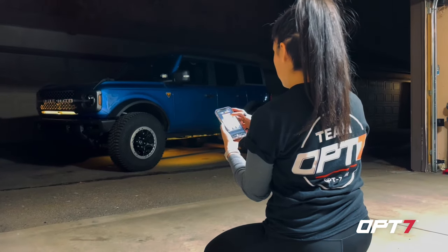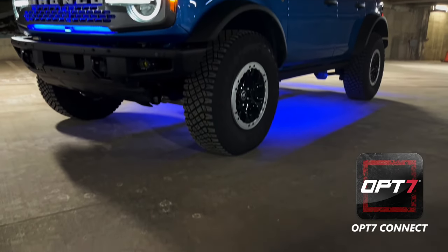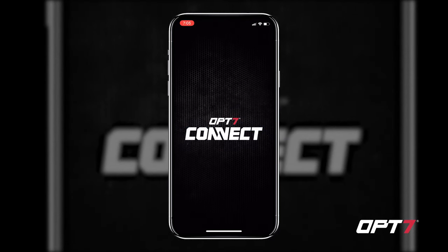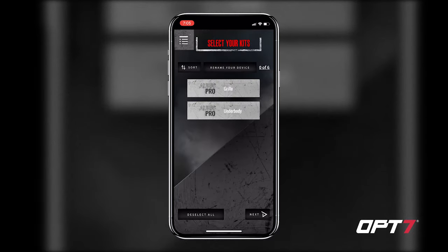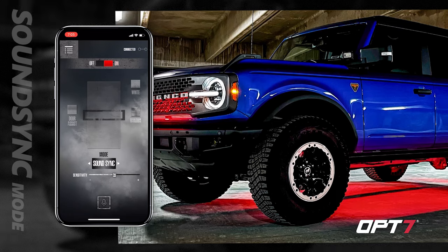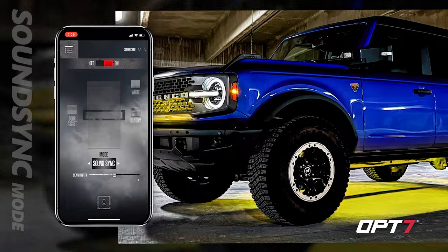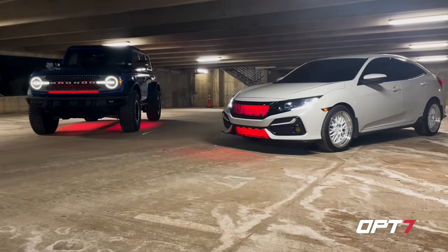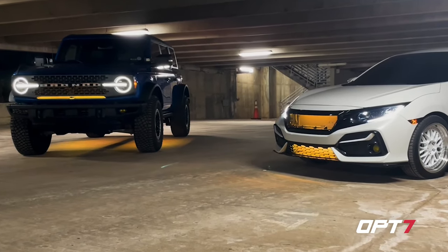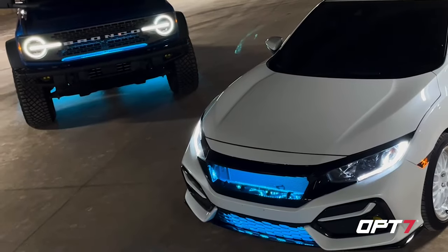Once we got the cables cleaned up and tucked away, we connected the app via Bluetooth and verified everything was working. Go ahead and download the OP7 app, available on Google Play and Apple. Once open, connect via Bluetooth and click which vehicle you want. Since I have glow kits on both the Civic and the Bronco, I selected both. You can see the different lighting options — solid, strobe, and you can even sync it to music. With one OP7 app you can control both vehicles. Have fun and light it up!